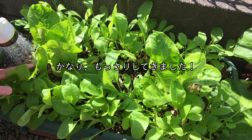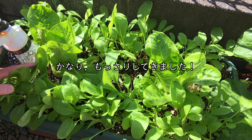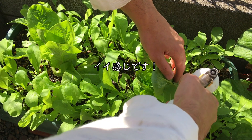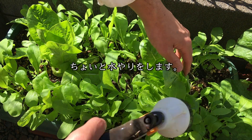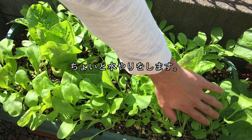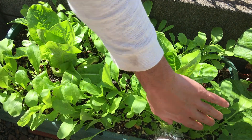10月29日、ご覧のとおりかなりもっさりしてきましたね。若葉ですごい緑が綺麗です。今のところいい感じですね。時々水やりもしていきます。根っこにかかるように水やりしていきます。